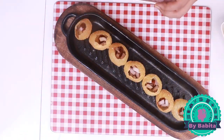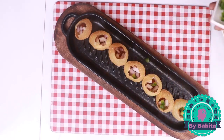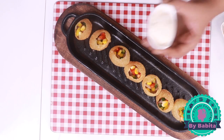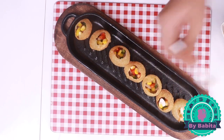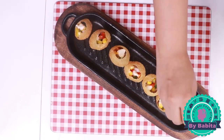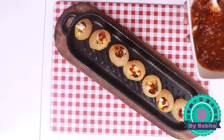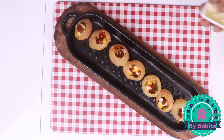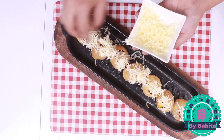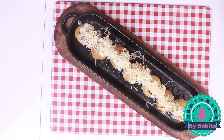Now I'm adding onions, green bell pepper, yellow bell pepper, red bell pepper, and sweet corn. You can skip or add any vegetable of your choice. Now add half a teaspoon of mayonnaise to each puri. Now I'm adding cheese — this is processed cheese. You can add more or less as per your preference.